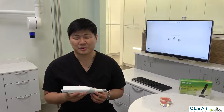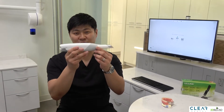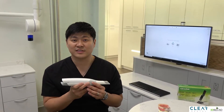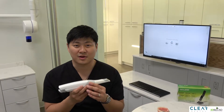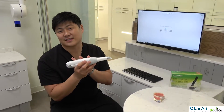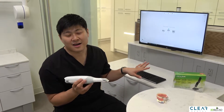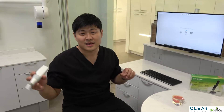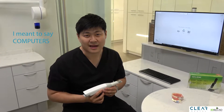Hello everyone. Today I would like to make a video about our TRIOS and how it's connected to our computers. We just received our wireless TRIOS not too long ago and we're very excited about it. But before we talk about how it's connected to the computer, let me talk about how our monitor and TV screen is connected for our TRIOS scanner.